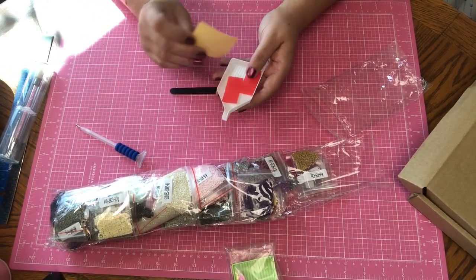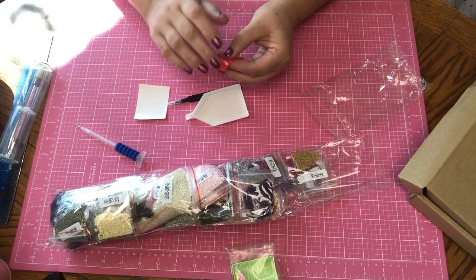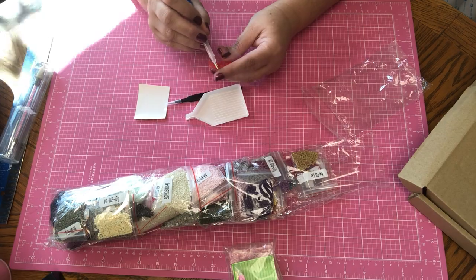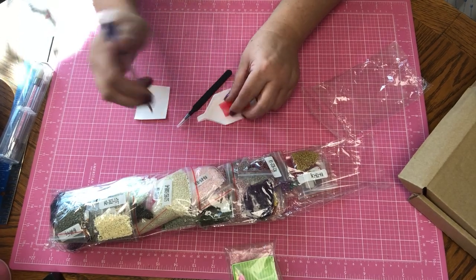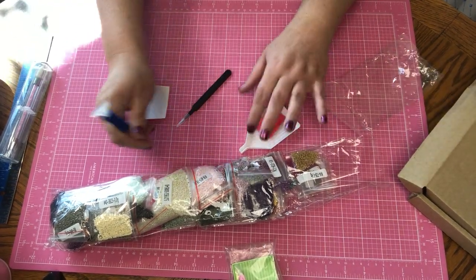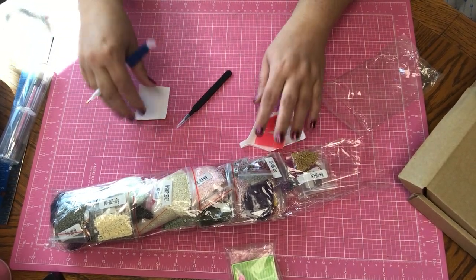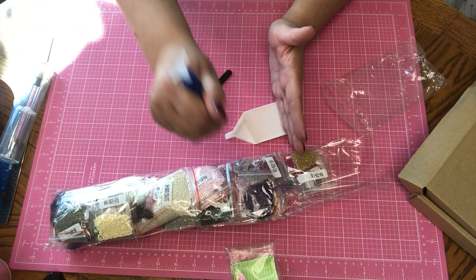This blue tack came with the set — you push it into the pen and it leaves a sticky substance, and that's what picks up the diamonds. So when I take my little compartment out and I need, say, pink, I put it on the canvas in a checkered style. I'm going to show you guys that once I get started. The sticky part on the diamond painting holds everything in place, and when you do the checkerboard style and fill in the ones in between, they kind of click into place. Tweezers also came with this set.